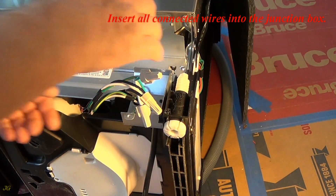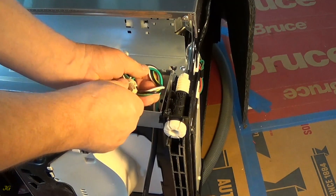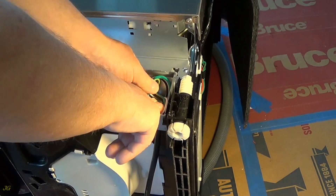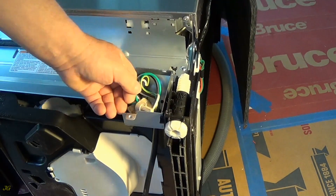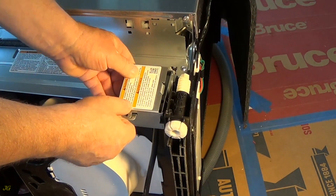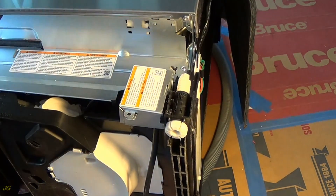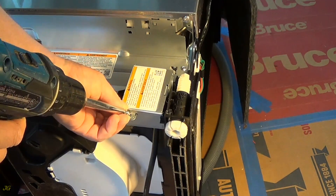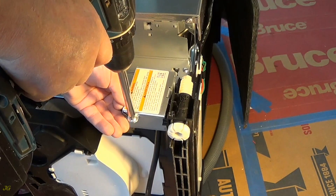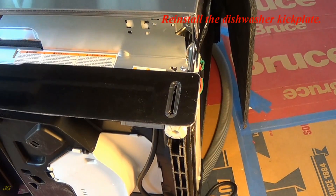Insert all connected wires into the junction box. Reinstall the junction box cover. Reinstall the dishwasher kick plate.